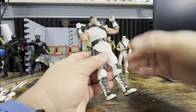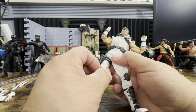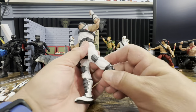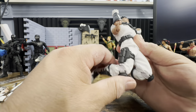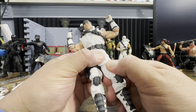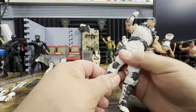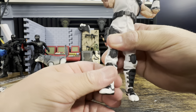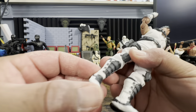You have to be careful with the splits — you might rip the pants. The knee pads should be removable. The leg articulation doesn't get the greatest Jean-Claude Van Damme split. He has double knee joints. There is a swivel at the top of the leg joint rather than a dedicated thigh swivel, which is a bit unusual. He does have a boot cut. Then you have ankle rockers. Overall he stands nice and easy.